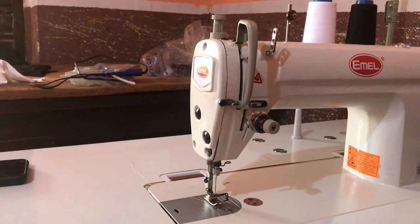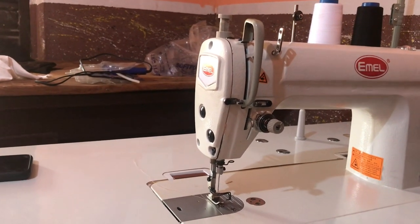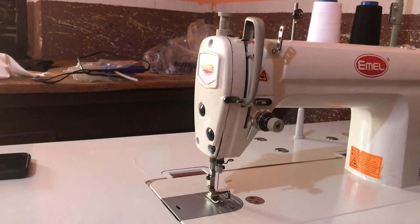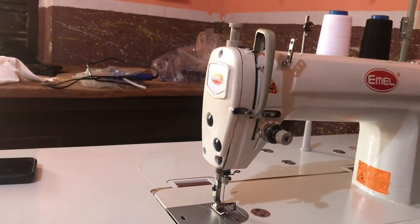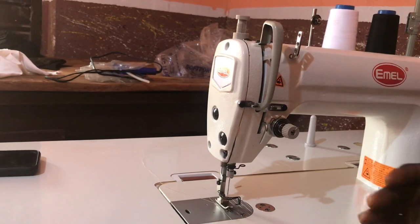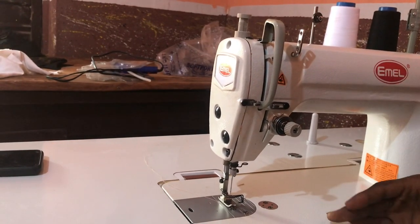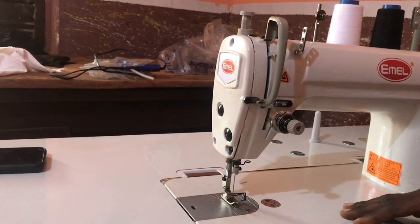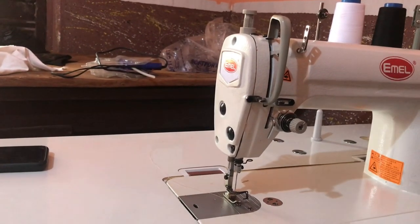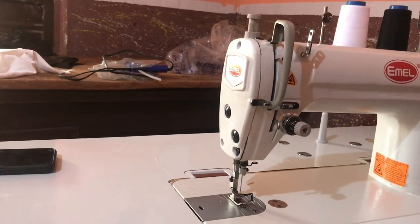Welcome to Alipo Sewing Machine. In this video I'll be discussing how to pass the industrial sewing machine thread. The models are 8500, 8700, and 8800, and I'll discuss this extensively.